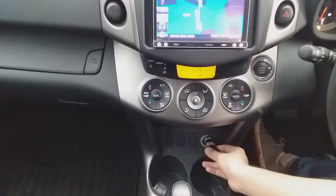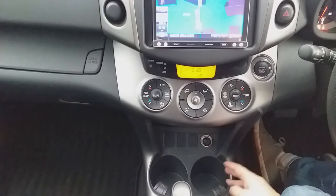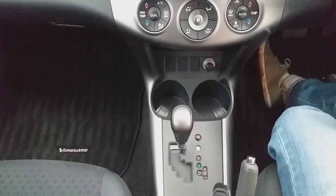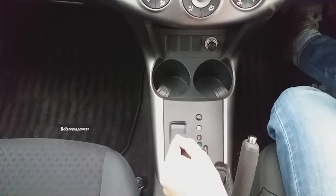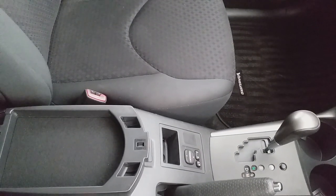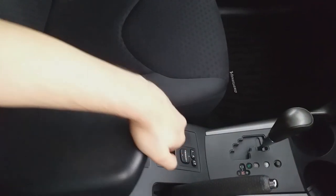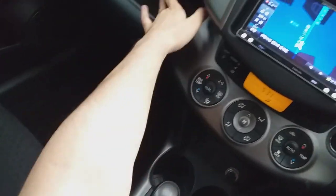There is a lighter and lighter space provided. After that, there are two cup holders in the center console. The gear knob is pretty simple and zigzag-shaped, with Drive and Manual options. There is also an armrest with a lock, and below it is a second storage compartment.